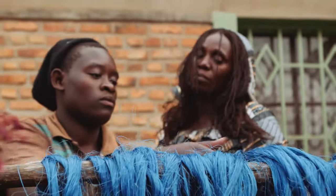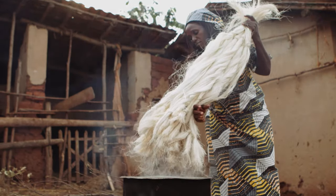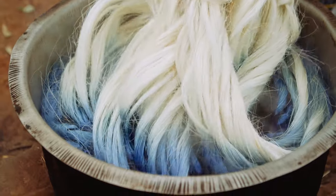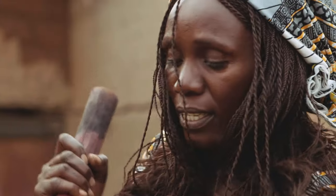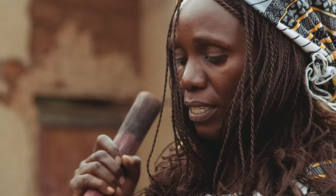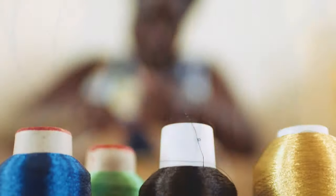When you want to use sisal that is colored, you have to boil water, then add the dye inside, then dip the sisal inside, leave it for about 10-20 minutes, then remove the sisal from the hot water, then dry it on the line and it is ready for weaving.